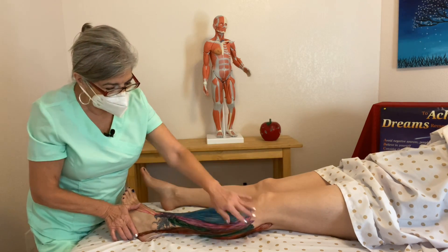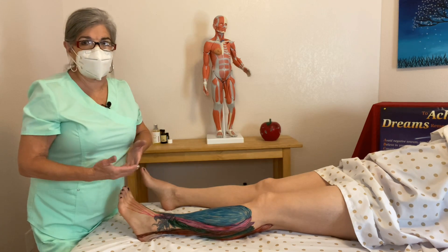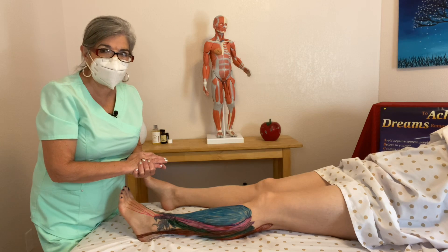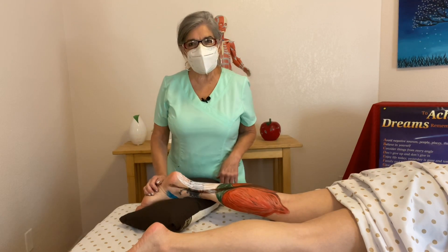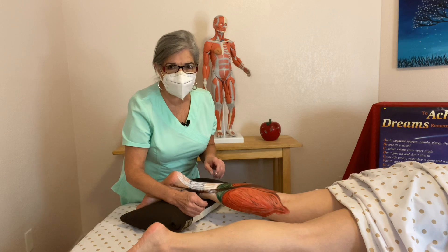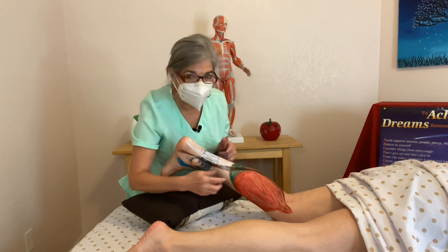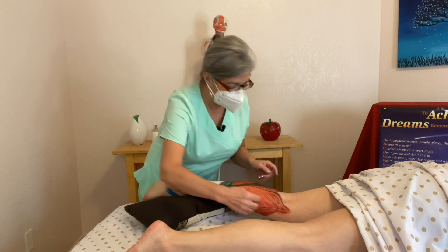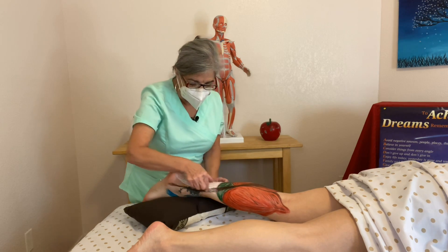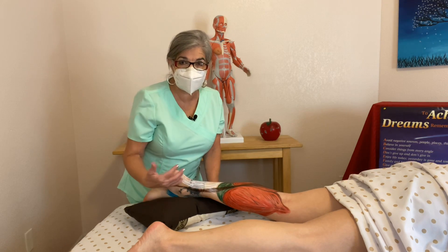These are the anterior and lateral view, and now I'm going to show you the posterior view — that would be the gastrocnemius and soleus. So now we have the posterior view, and you have the gastrocnemius. You can really see her gastrocnemius right here — she's got amazing legs. This originates at the epicondyles of the femur, comes down, splits right here, and it's attached by the Achilles tendon. They all get attached by the Achilles tendon, but the medical term is the calcaneal tendon.